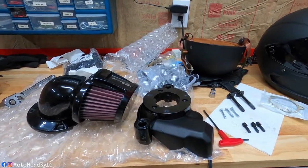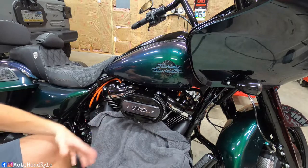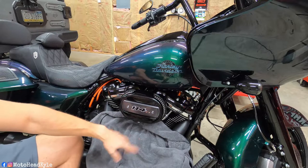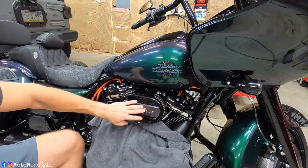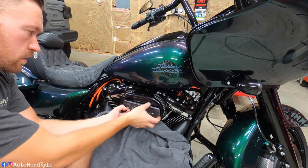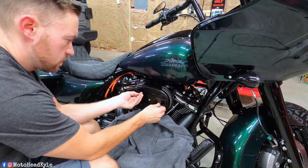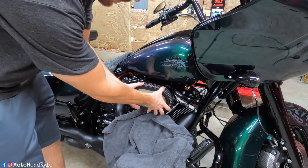First things first, whenever we're working on a bike near anything that could fall — bolts, nuts, whatever — always want to make sure everything's covered. That way if something falls we can find it easier, and we're not going to nick up our pipes or anything like that. First thing we're going to do is take off this little cover here — that's going to be a one-eighth allen. Once that cover is off you'll see two more allens, going to be a 5/32nd. Once that cover is off, you can remove the air filter.